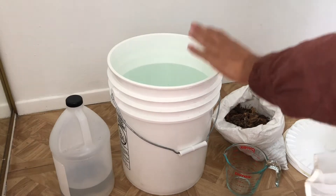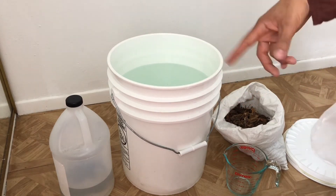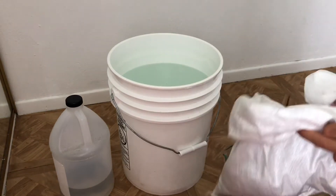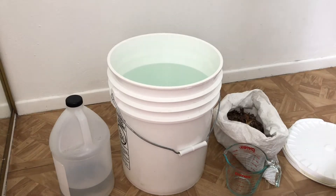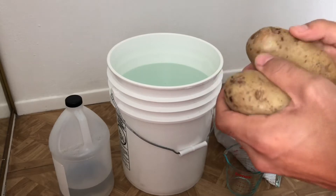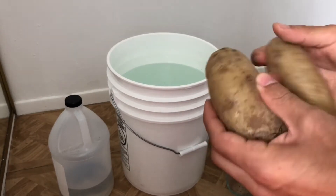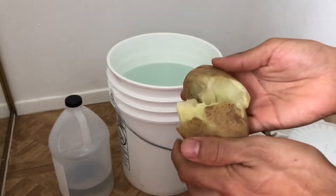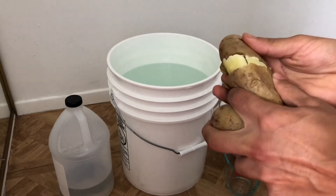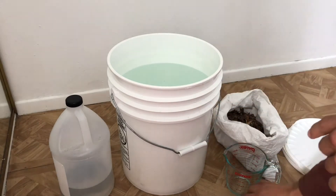First, we have about four gallons of water — I like to keep it at that level so it doesn't slosh around when I transport it. The most important ingredient is your starting material, your leaf mold. Then we have potatoes. You can also use other grains; the book teaches using rice as well. Any kind of potato works. You want to cook them down a bit to make them soft — I microwave them for about five minutes, or you can boil them — so you can mush them up and release the starch into the water.